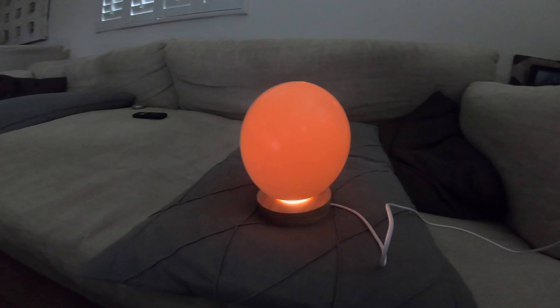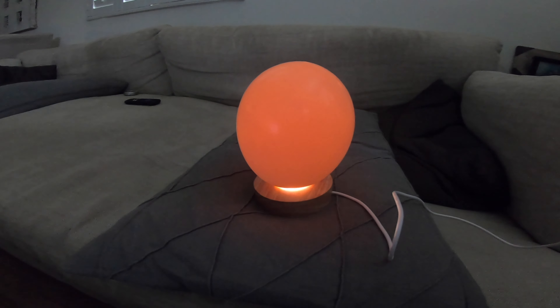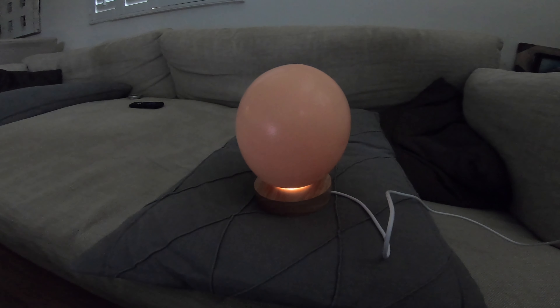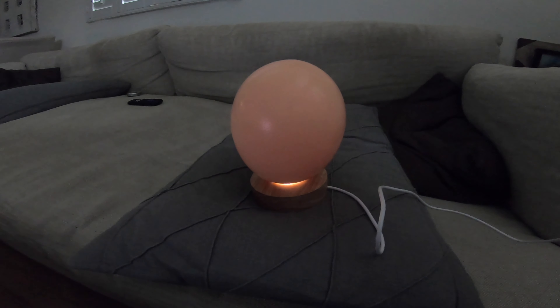Voilà! And you've got yourself a little ostrich egg desk lamp, ornament, or display piece. You can change the colors, you can change the brightness — pretty cool little gadget, actually.